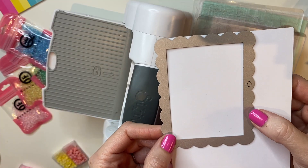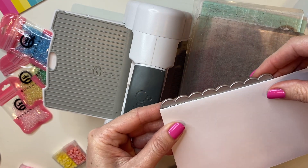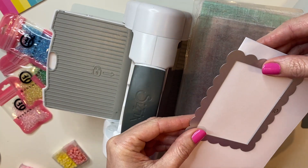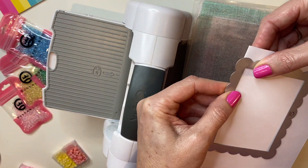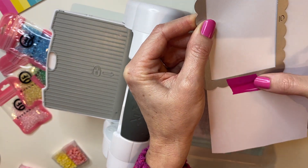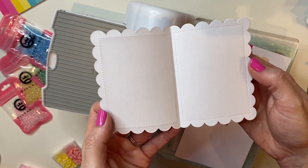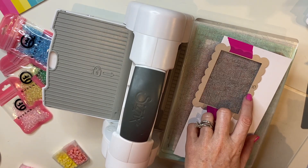I'm now going to show you the same technique using foundation die number 10 — I'm going to speed it up since you just saw the entire thing with the slimline. The most important thing is making sure your cut lines are not going to cut through the fold. So my fold is right here and I'm going to make sure that I have that lined up right about there, then place my washi tape on the top and on the bottom. And just like that, I now have a really cute card base with a fun scalloped edge from foundation die number 10.